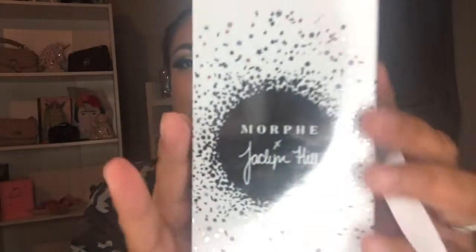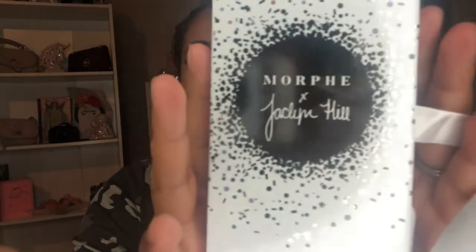Hey guys, welcome back to my channel! I'm going to be doing this eye makeup tutorial using the one and only Jaclyn Hill Vault Collection. For this look I used the palette called the Armed and Gorgeous palette, and it looks like this.